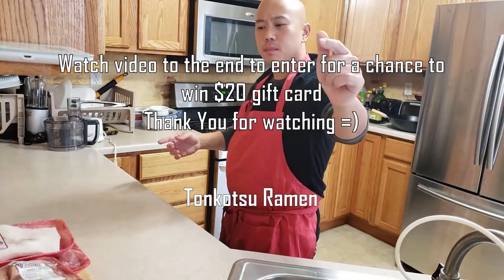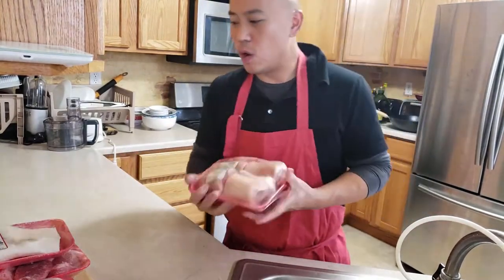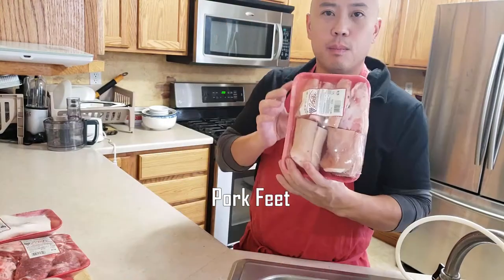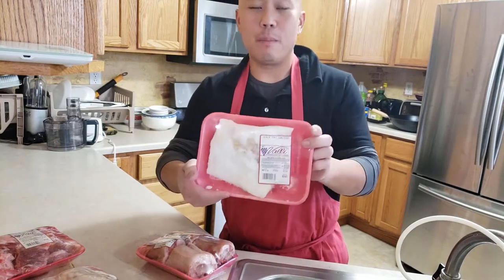What I'm making now, I'm going to make some ramen — tonkatsu ramen made out of pork. I'm going to use pork ingredients: pork feet, pork neck, pork skins, and pork back fat.